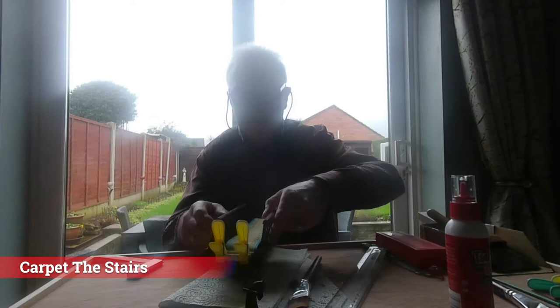Today we are putting the carpet on the stair. The thing is, you have to do one step at a time — you do a step, glue it, and wait for it to dry.